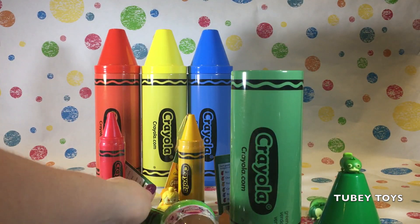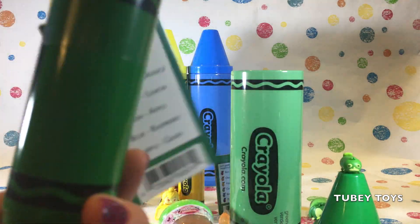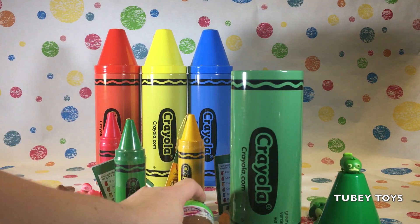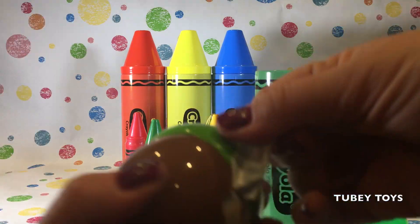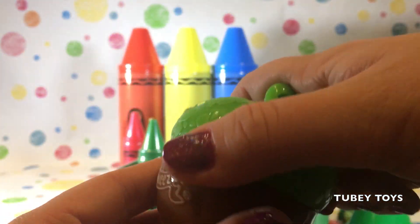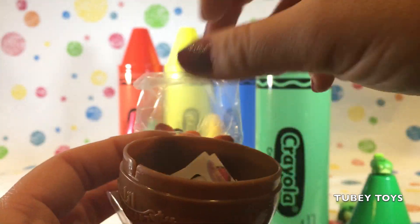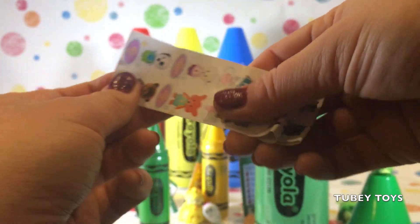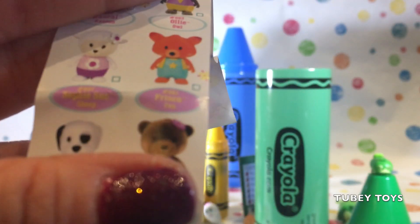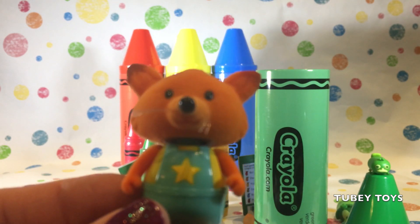And we have another crayon full of gumballs, and it's a green crayon. Let's open up our little Woodsy's. Here's our little Woodsy's acorn, so super cute with our green top. And we got the fox. We have the fox already. Oh my goodness. And this fox is a rare one. His name is Frisco Fox. Frisco Fox is a bobblehead.